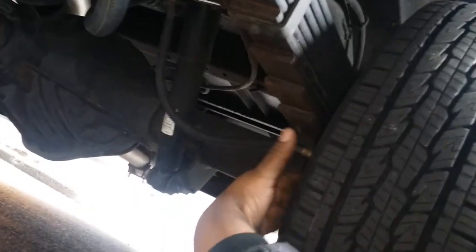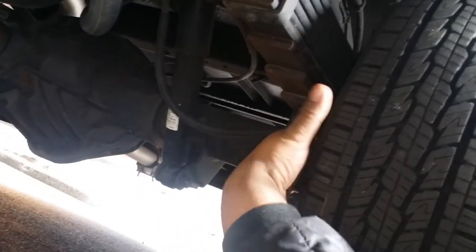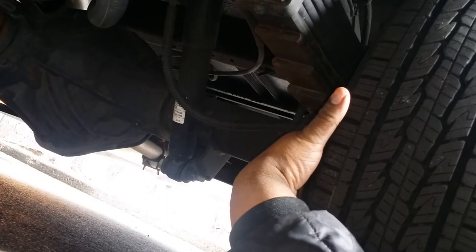You have the rear tires. The back sidewall — no cuts, no bubbles. The front of the sidewall — no cuts, no bubbles. And the back of the sidewall — no cuts, no bubbles.